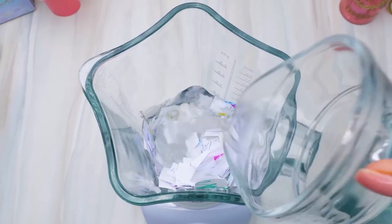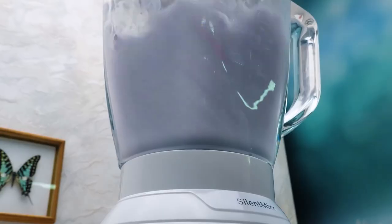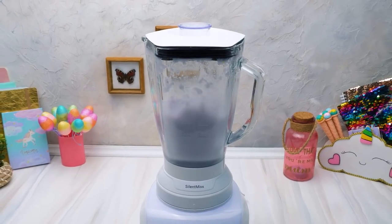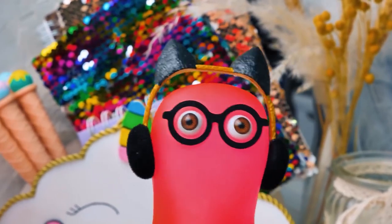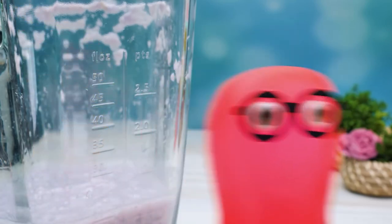Great — now let's make some noise! It's so loud in here! If you are as excited as I am to see what's next, give us a thumbs up! This is what we've got — some kind of paper pulp! This consistency reminds me of porridge!